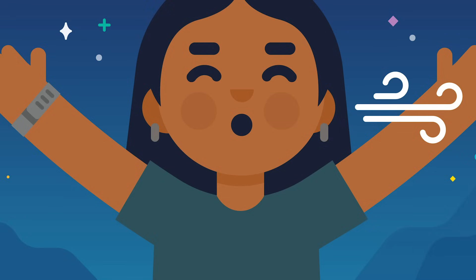In, two, three, four. Hold, two, three, four. Exhale, two, three, four.